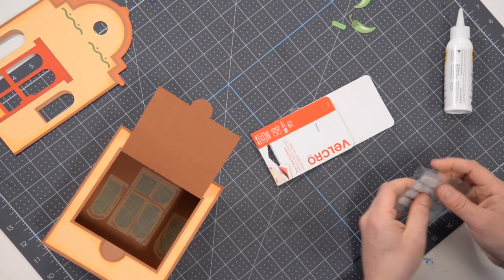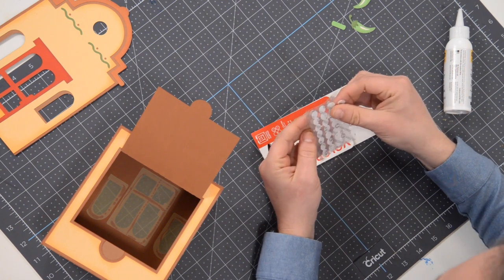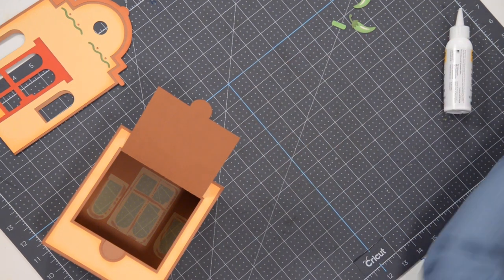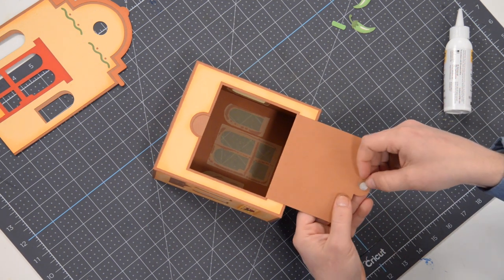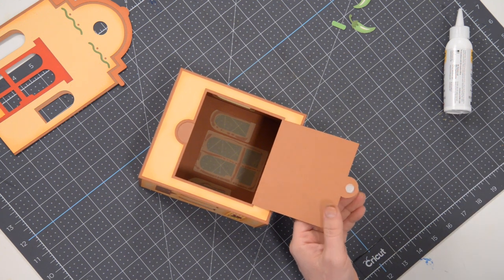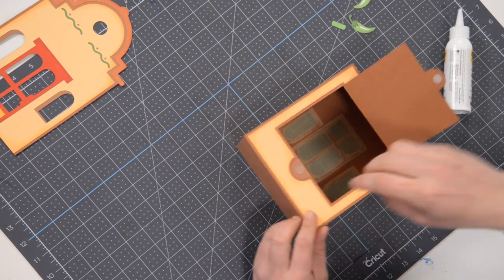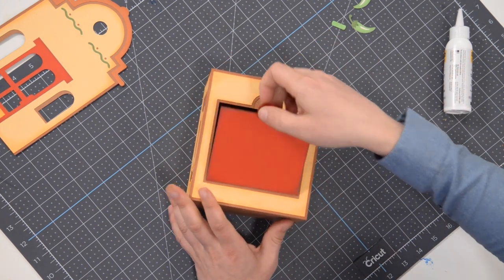This should probably be added to our supply list on our app. You've got these little Velcro dots here — just cut one off, peel the backing off of one side, put it right here on the door. Then peel the backing off of that side, close it and press down — it sticks to the paper. Now we've got them exactly where they need to be so we can open and close this and it'll stay nice and closed.